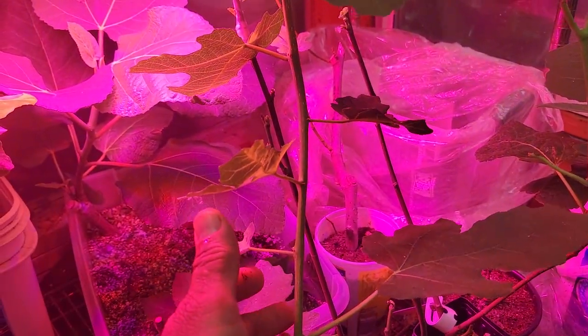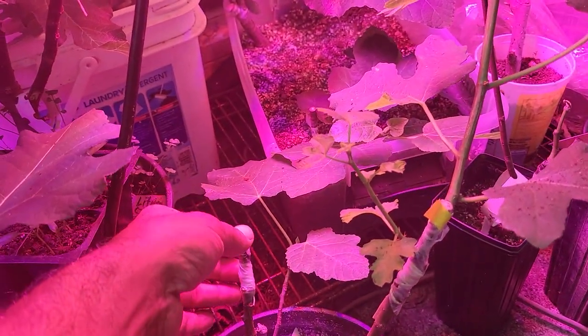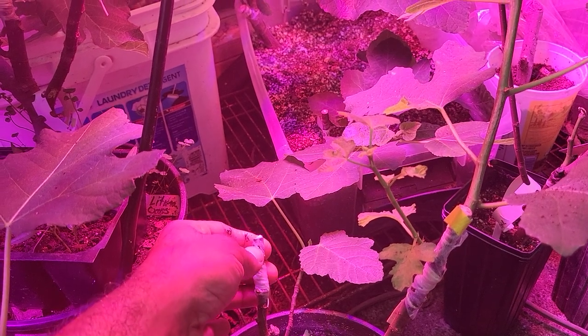I like this one too, it's growing good. But this one, I don't know what happened — it took, but then died back.